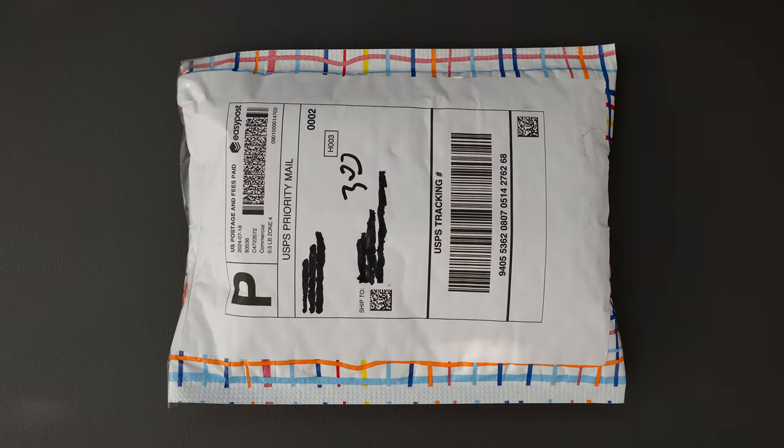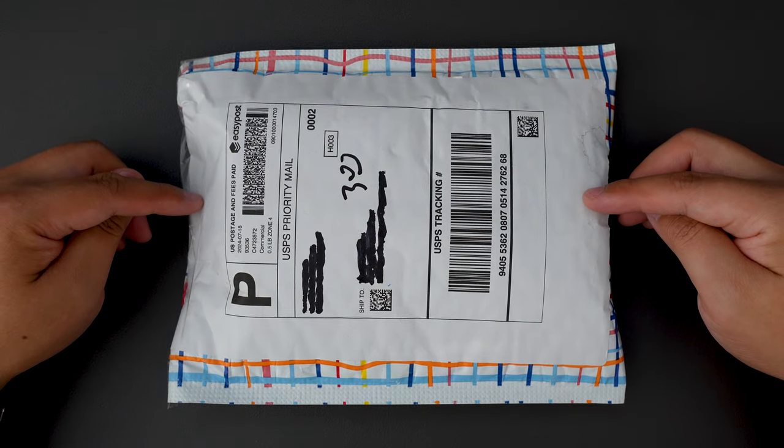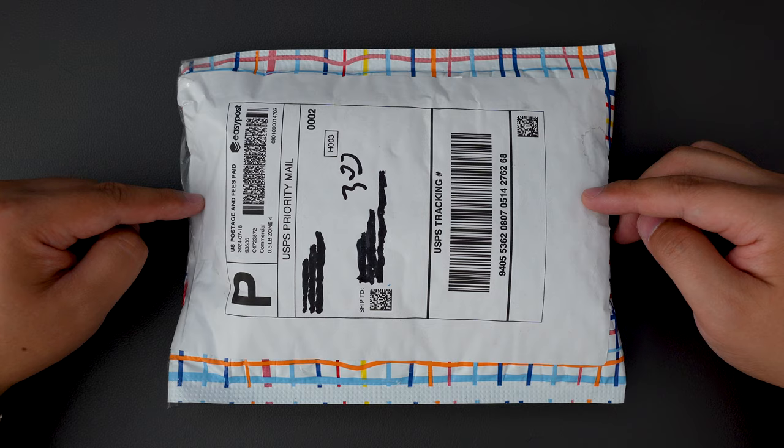Hello YouTube! TJZC Live here. Today I have another cool knife to unbox for you. This one actually is a pretty high-hyped knife right now. So without further ado, let's jump right into it.